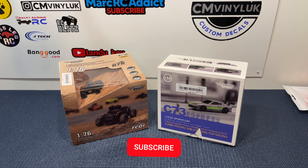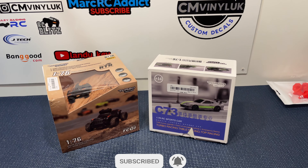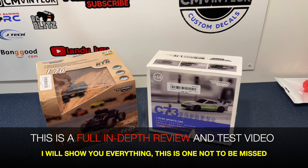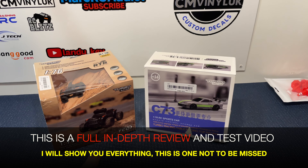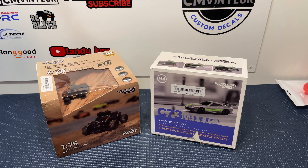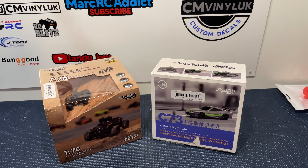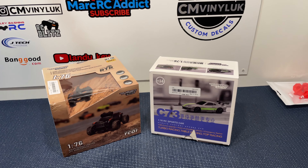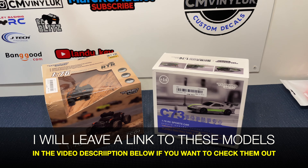Hello everyone, Mark here. I hope you're all keeping well. In today's video I'm going to be doing a review on the Turbo Racing 1/76 scale micro RC vehicles. BangGood were kind enough to send me these little vehicles for a review so I can see if the hype behind these vehicles is real or not. I must admit I'm really excited to get them out of the box, test them and give you my thoughts and opinions.